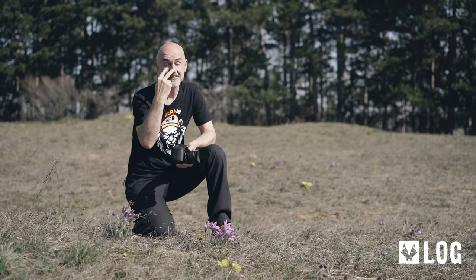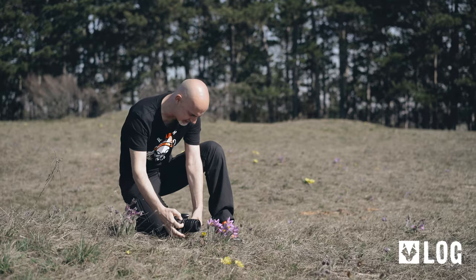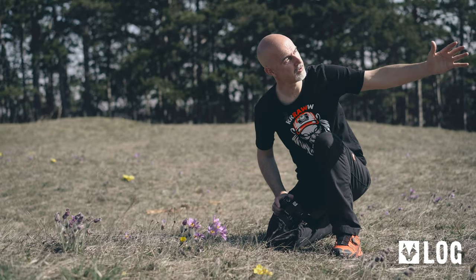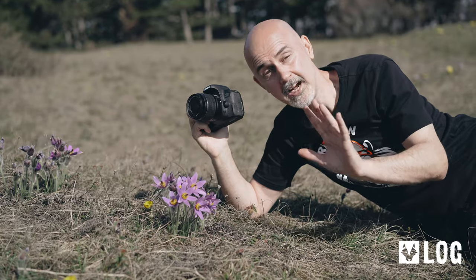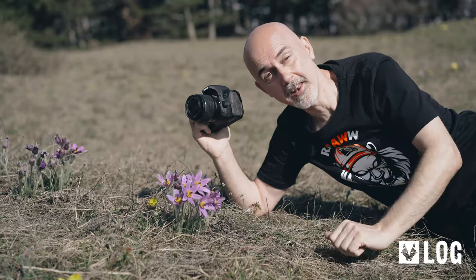My next tip: see the light. You don't want to photograph the flower in backlight. Rather, have the light coming from the side or from the back, but don't cast shadows. Luckily, most flowers face towards the morning sun, so use that for your planning.